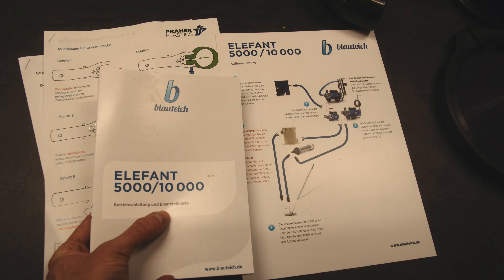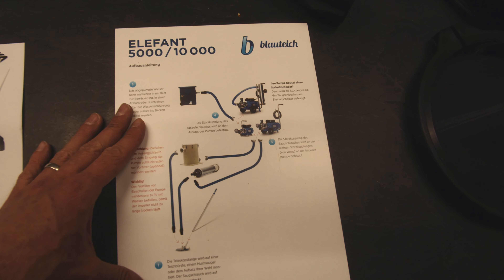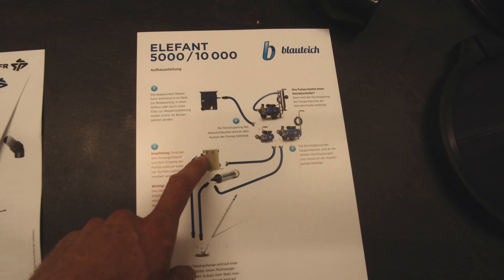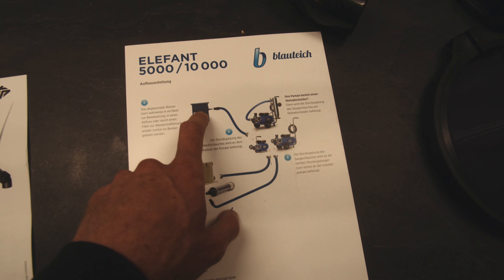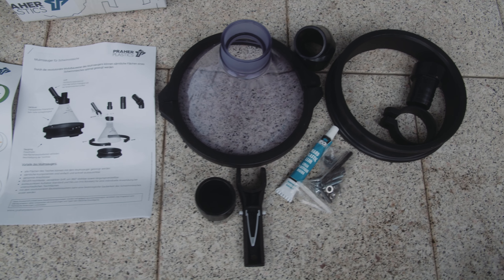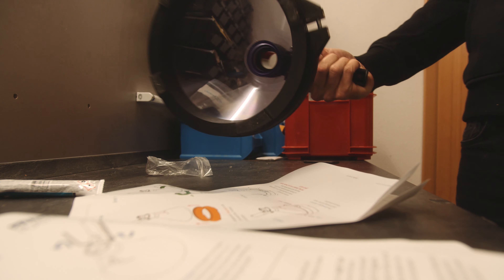Hier sind die mitgelieferten Schriftstücke – Bedienungsanleitung und Ersatzteilliste, die guckt man immer erst an wenn irgendwas kaputt ist. Das Blatt hier ist wie für mich gemacht: einfach kurz mit Bildern wie es funktioniert. Hier hat man die Teleskopstange, vorne den Saugstutzen, dann geht es zum Vorfilter, der wird an die Pumpe angeschlossen. Das ist ein 1,5 Meter Verbindungsstück, das standardmäßig immer dabei ist. Und dann geht es in den Wasserrücklauffilter, wenn man dann einen hat. Ich bin ready to go. Jetzt bauen wir noch die Mulmglocke zusammen und dann ab geht's.